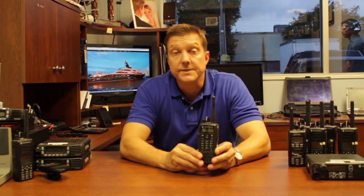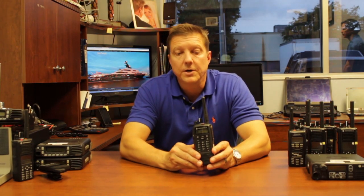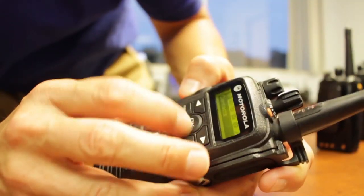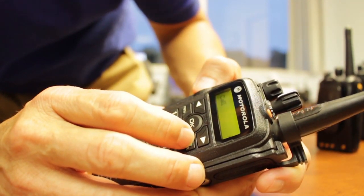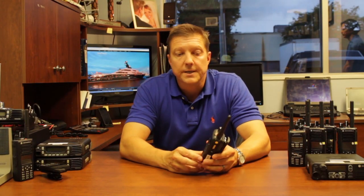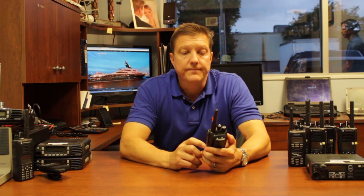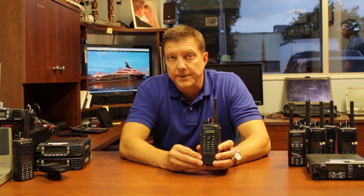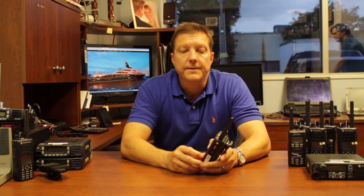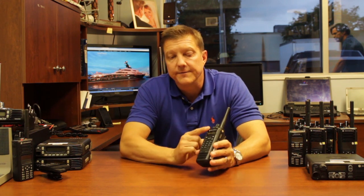This particular model radio is very universal for pretty much all applications for people that need two-way radios. Its size is good, you get a good feel, it is ergonomically comfortable, and it is very reliable. I would recommend this radio to pretty much all user groups from public safety down to dispatch operation users. Features on more expensive professional line radios differ mainly in size and screen menu functionality.